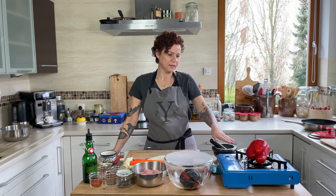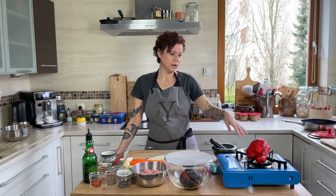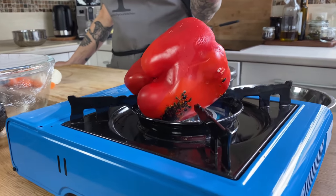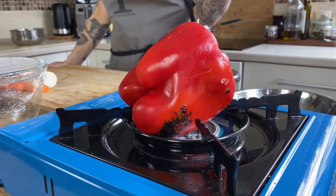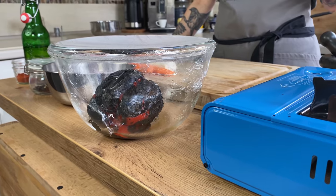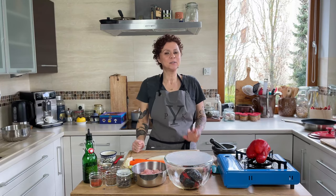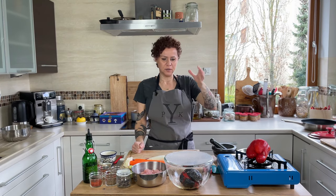So I have two red bell peppers. One is already charred in my bowl and I'm charring the second one. You can do this over a gas stove — just place your pepper right on the burner and char the outside, which burns off the skin and makes it easier to remove. If you don't have a gas burner, you can put it in the oven under the broiler, and then turn it as the skin burns.